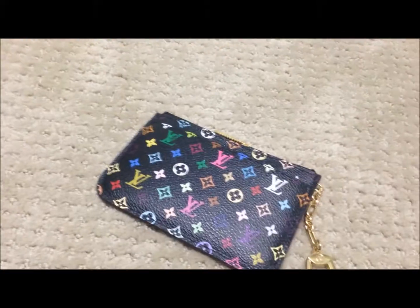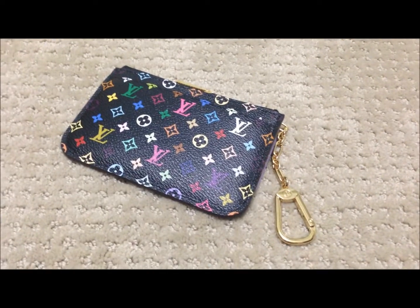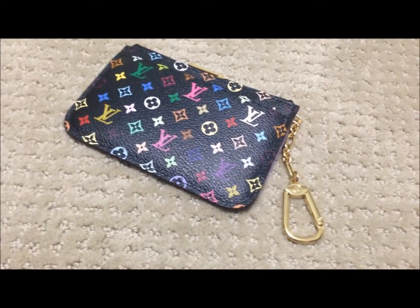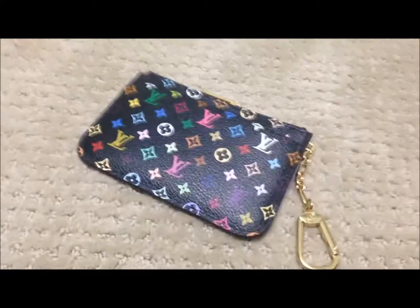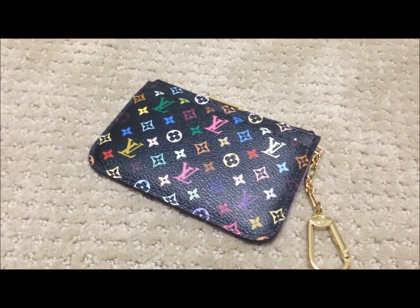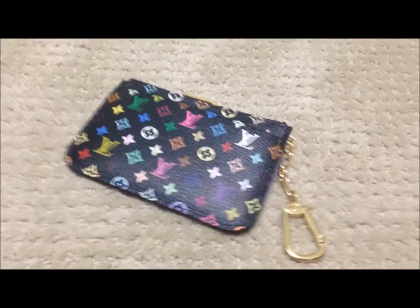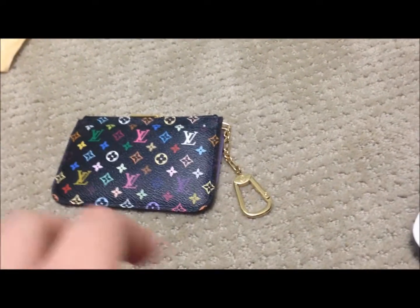I've also heard that the multicolor line will soon be discontinued. I've heard this from many different sources, and also at the Louis Vuitton store near where I live, one of the sales representatives hinted that they will possibly remove all the multicolor pieces — except the bigger pieces, which they'll phase out slowly too — but the smaller pieces are supposed to be gone by the end of the year. So I took the chance and thought I would grab it before it was gone.